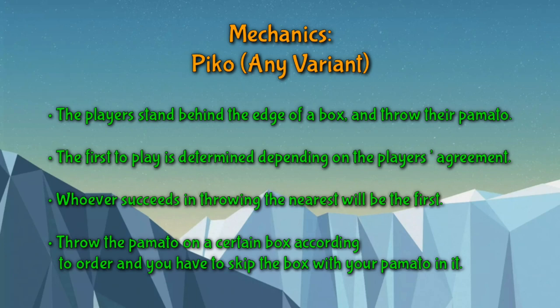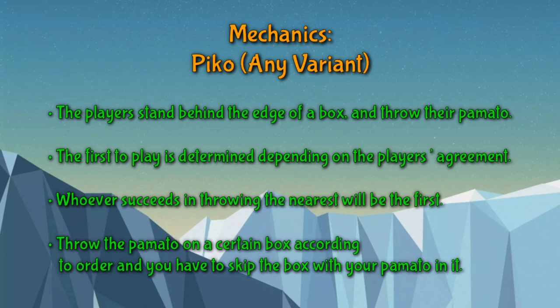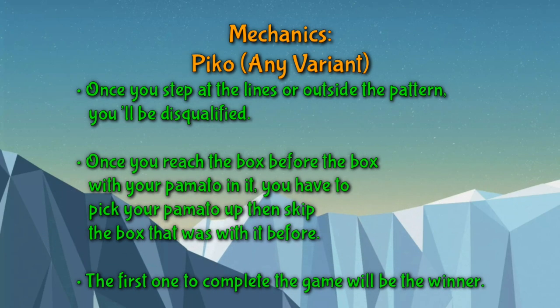Pico mechanics are simple. First, the player stands behind the edge of the box and throws their pamato. The first to place is determined by player agreement — whoever succeeds in throwing nearest to the mark goes first. Throw the pamato on the certain box according to order, and you have to skip the box with your pamato in it. Once you step on the lines or outside the pattern, you will be disqualified.